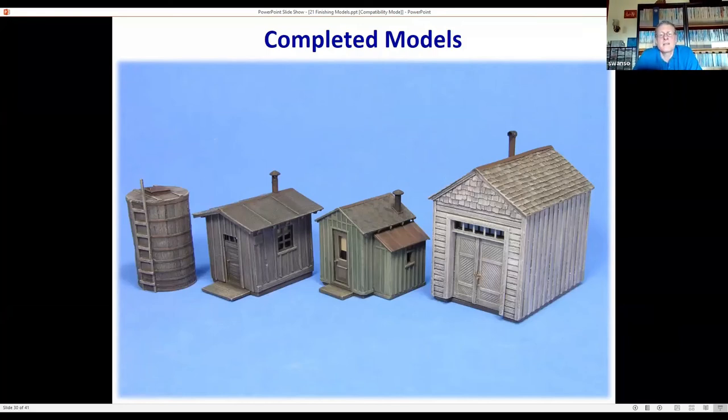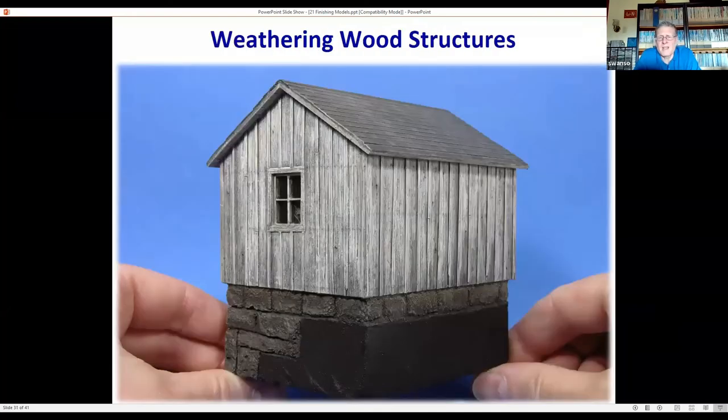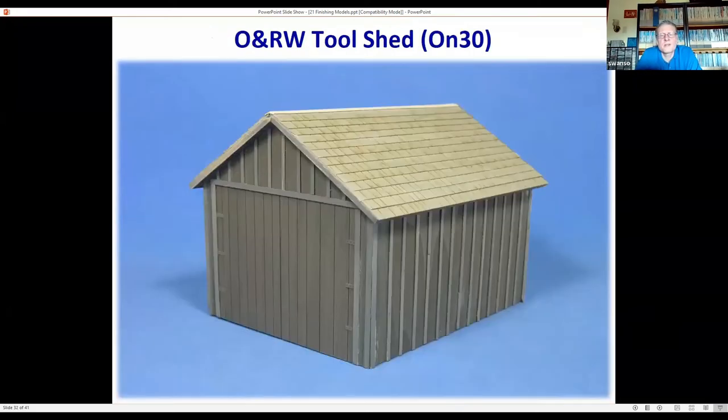This last example is weathering wood to make it look like paint is fading, peeling, and chipping off. This entire model — except for the paper shingles — is from a kit by Matt Woods: the Ohio River and Western tool shed. It's a very basic laser-cut kit with just four sides and two roof panels. The battens were a little shallow for my taste, so I used HO-scale one-by-fours left over to go over the battens and give more of a 3D effect. The slate shingles were laser-cut cardboard — actually more like thin MDF — and they have a really nice effect.